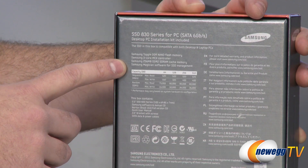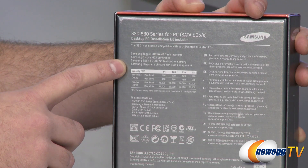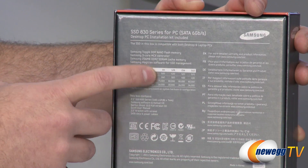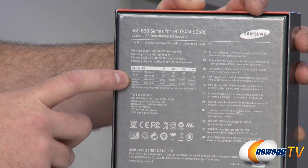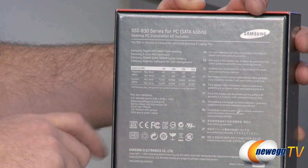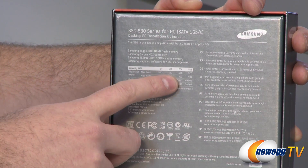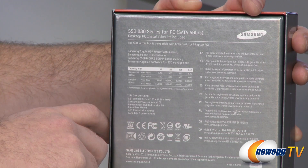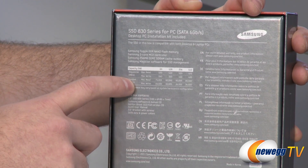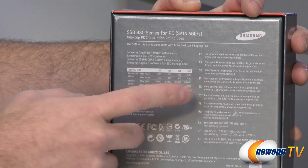This is the 256 gigabyte version with 256 megabytes of DDR2 SDRAM for cache, and it also has the Samsung Magician software for SSD management. You'll notice several capacities listed: 64, 128, 256, and 512 gigabytes, as well as specs from the manufacturer. The max read is 520 megabytes per second across the board. Max write starts at 160 megabytes per second for the 64 gig and ramps up to about 400 megabytes per second for the higher capacity drives. For IOPS, we get 75,000 to 80,000 for the 64 gig and the rest respectively.